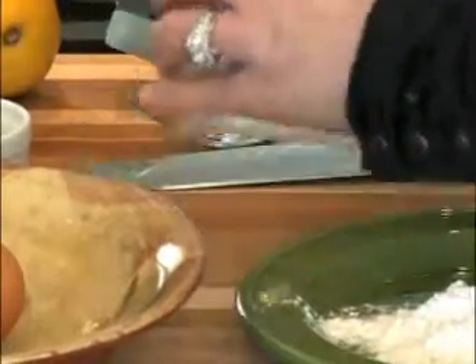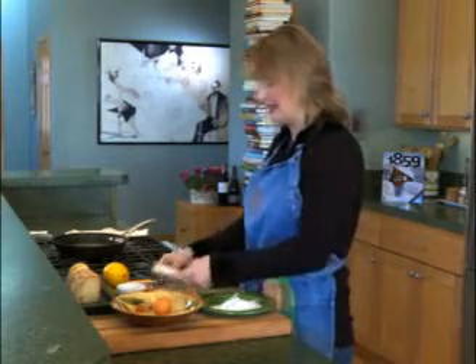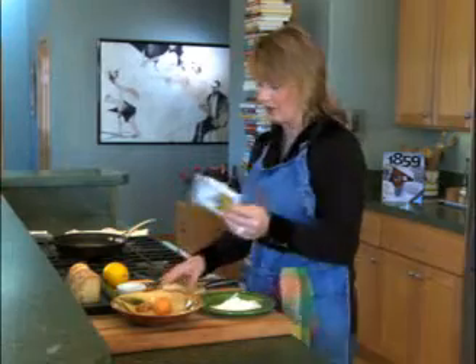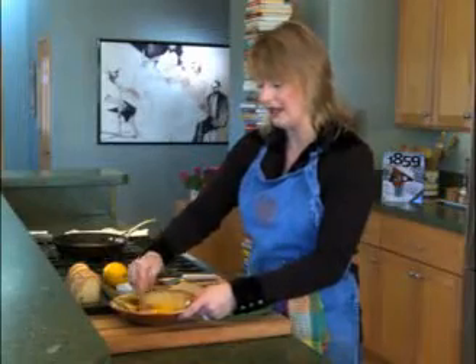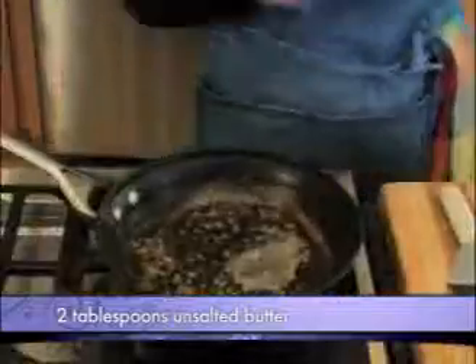We're going to open the cheese up and then we're going to dredge it in some flour and some egg. Here is the cheese, and I'm going to crack this egg in a bowl so that I can put the egg and the flour mixture on the outside of the cheese. We crack our egg in the bowl and mix it up pretty well. Over here I have a pan on medium-high heat with about a tablespoon or so of butter. That butter has had a chance to get nice and brown — that's going to add nuttiness to our cheese.